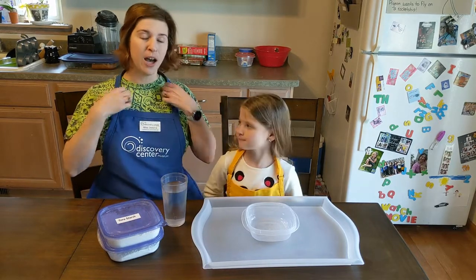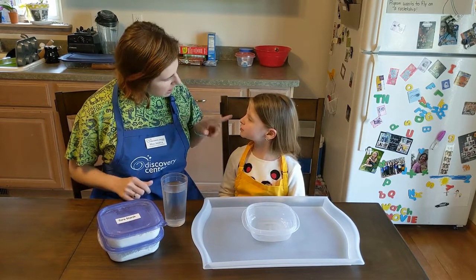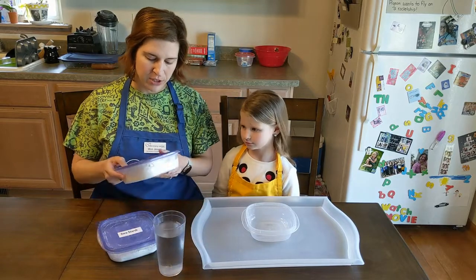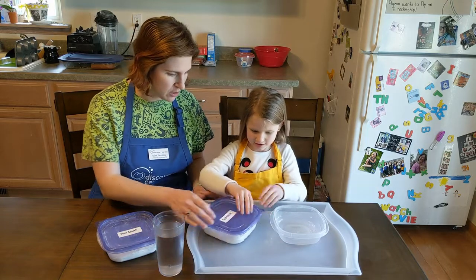Kaylee has a white shirt on today, so we don't want to stain it. We do have our Discovery Center aprons on to help keep our clothes cleaner. We also have a tray on our table to help with cleanup.